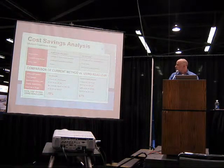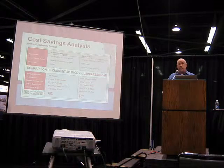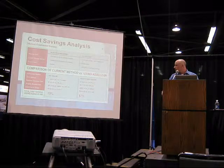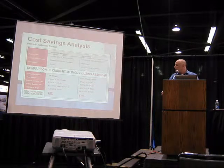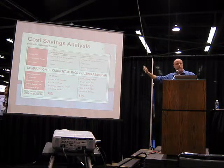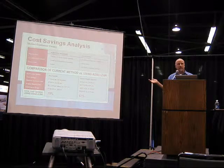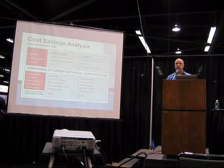In the extrusion example, we're going from a black HIPS to a white ABS. Before using a purging compound and adjusting the purging procedures, this changeover was taking five hours. We were able to help them bring it down to three-quarters of an hour. If you look at the total cost of purge, there's a savings of about $422 for one simple change. Looking at the price per pound of a commercial purging compound may seem expensive, but when you look at the total cost, it's clear that not using something designed specifically to clean the machine is really what's expensive.